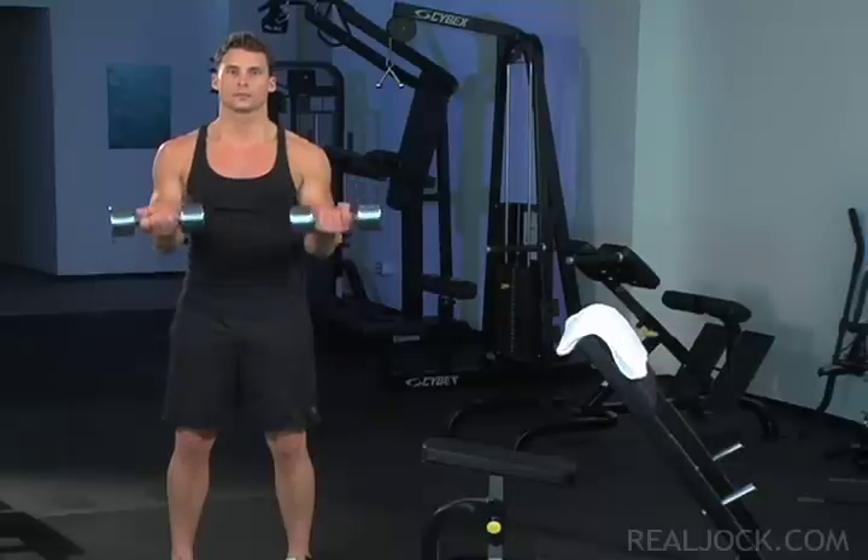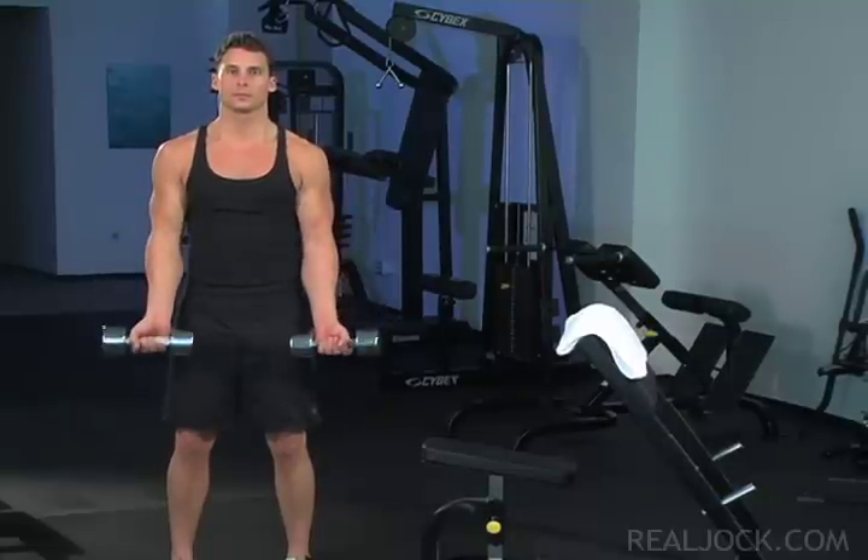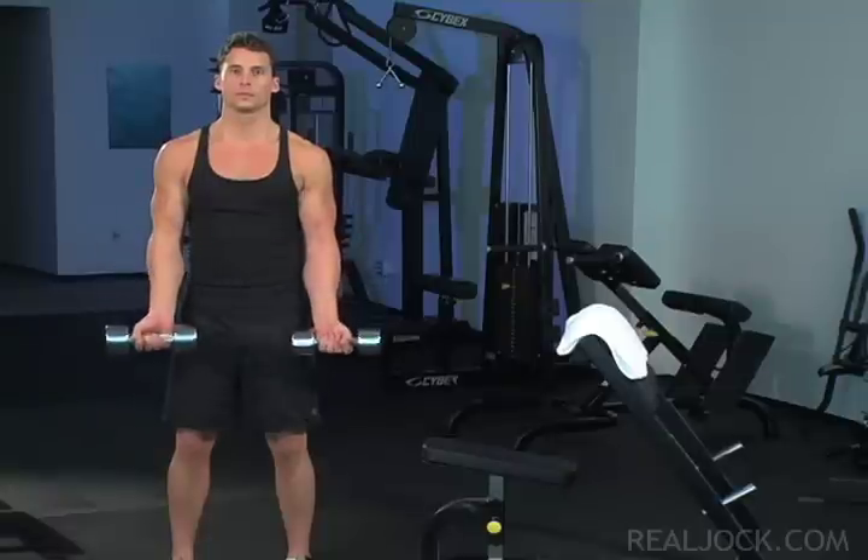Key points: keep your core engaged, wrists straight, and elbows in front of your ribs throughout the dumbbell curls.